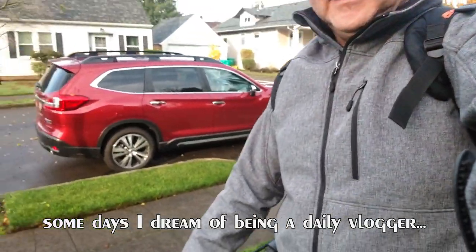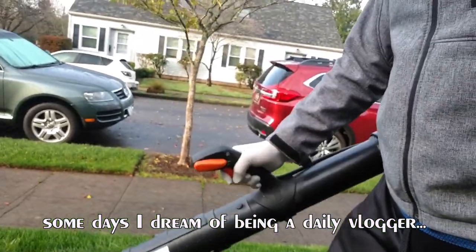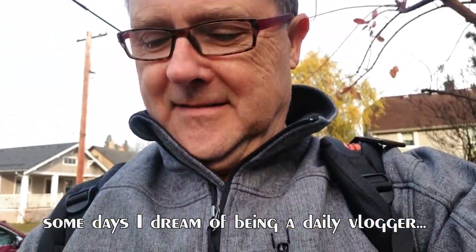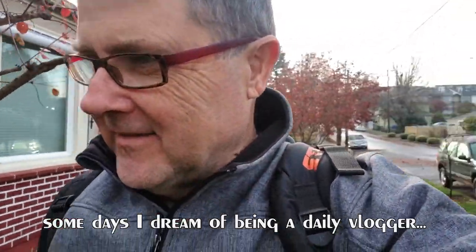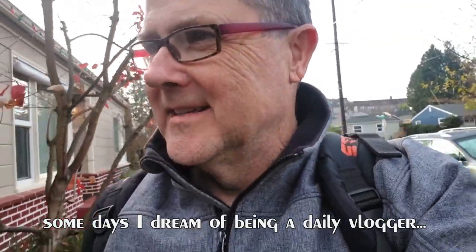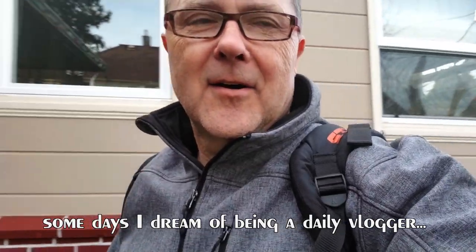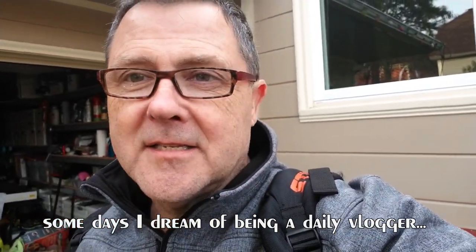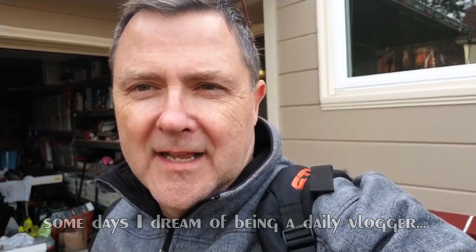That's my backpack! Get those darn leaves out of the yard, oh my goodness. It's fall here in Portland, Oregon. I got to go inside, I got so many things to do, I got so many things to show you. I got Matchbox boxes in from England and Australia — England's that way, Australia's that way — I'd like to go to both of those places.